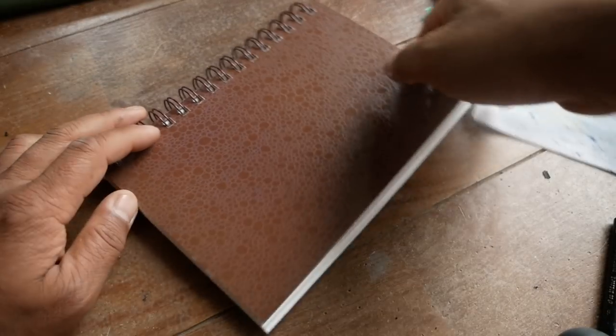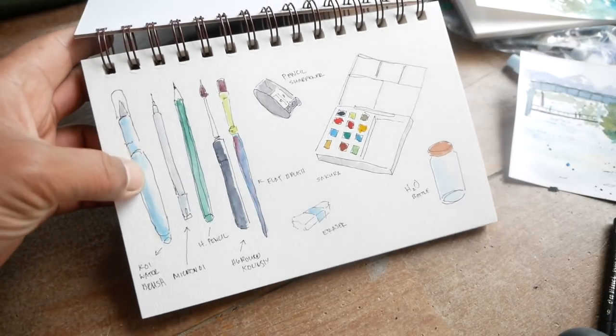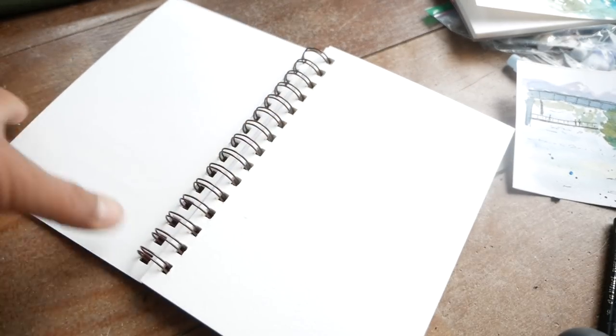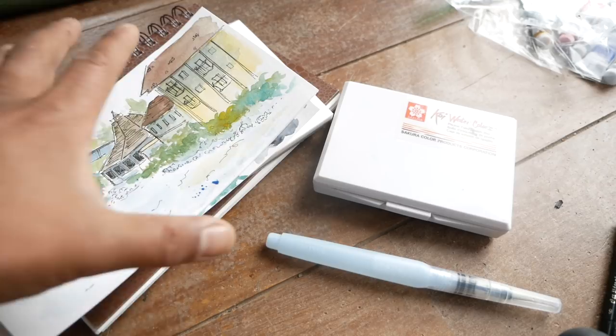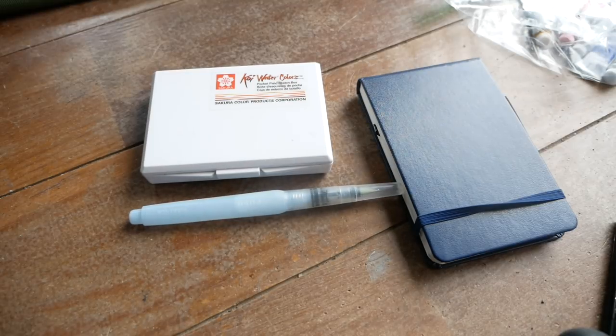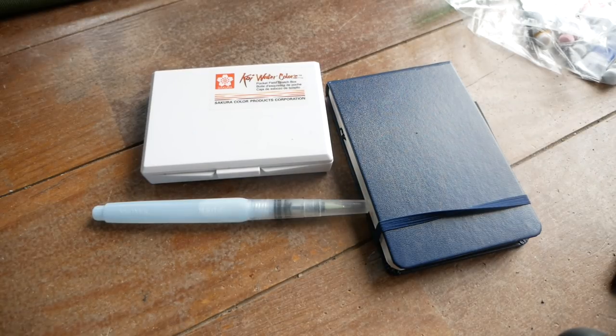The last notebook I got recently, which I really enjoy, is by Strathmore — their visual journal. I only have one page painted in it so far, just testing the paper, and it works really well: it blends colors nicely and lays flat. This is the notebook I'm going to use for our Drawing Kanza project. You can make watercoloring on a bike as simple or as complicated as you'd like. The simplest version would be a kit like the Koi, a water brush, a small notebook, and a pencil or pen or two.